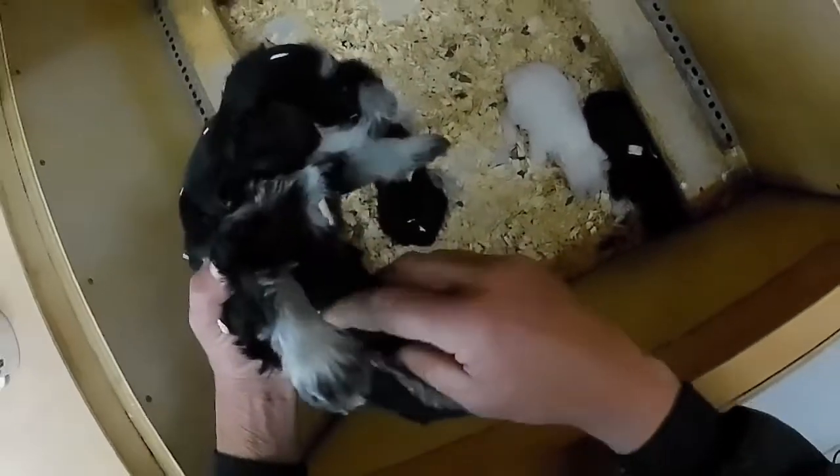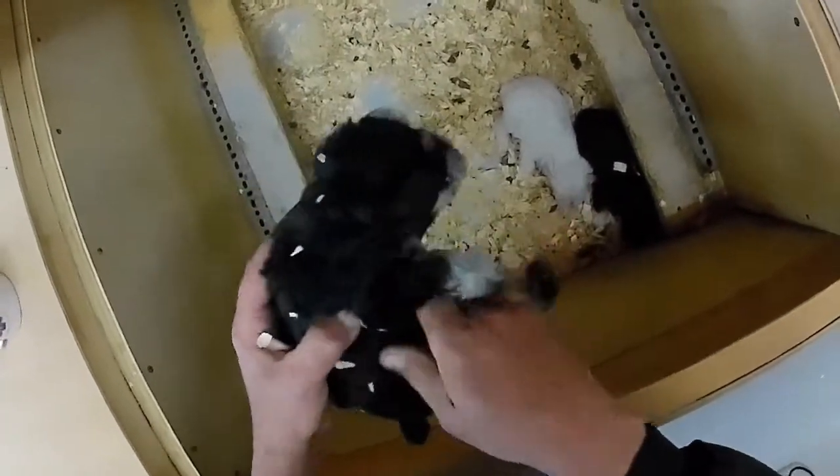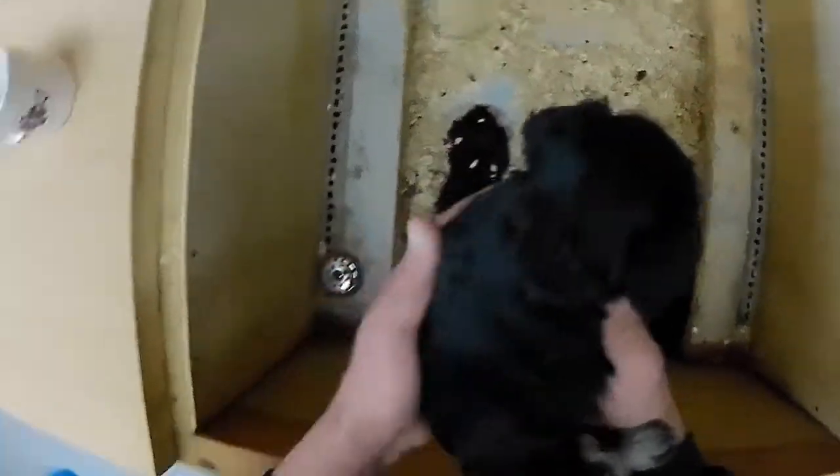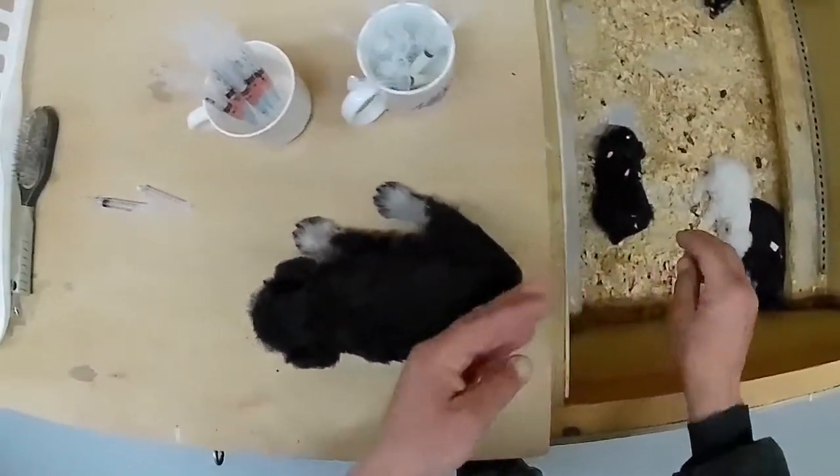Little black and silver male. And here we got another black and silver little male — he's a little bigger. I'm gonna do still pictures here in a minute too. Got some shavings off there.